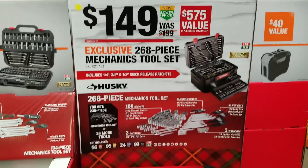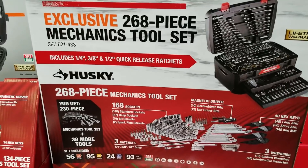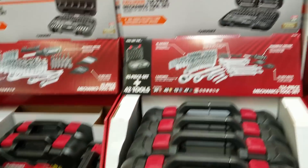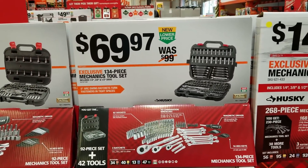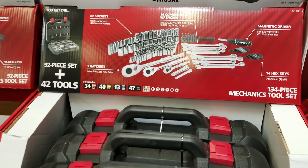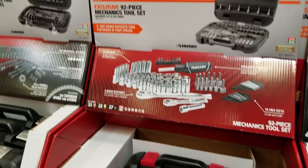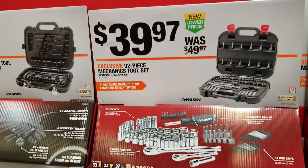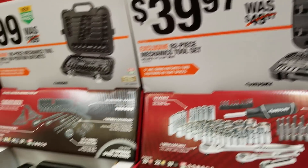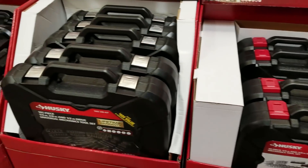Here's the 168-piece mechanics tool set for $149 — it's a good little set, pretty much got everything in there. All these little sets are nice because it's a one-package deal, you can just get everything at once. There are also lower cost ones like this 92-piece set for $39.97 — you're still getting a lot of sockets and stuff like that.